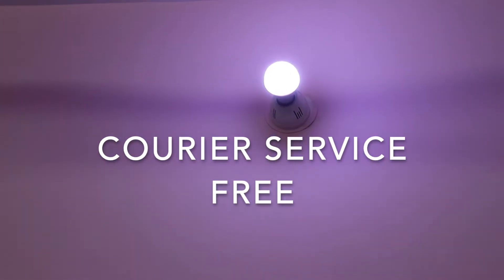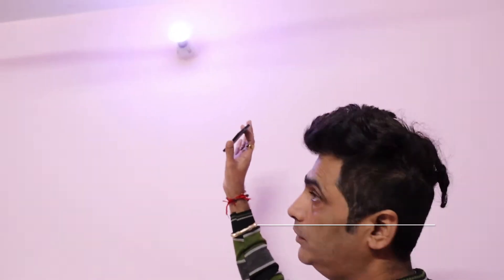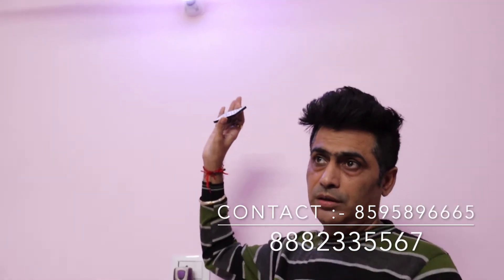So now we have to show you the 9-in-1 remote LED control button. Sir, this is a new product for you. This is a 9-in-1 LED color bulb with remote.